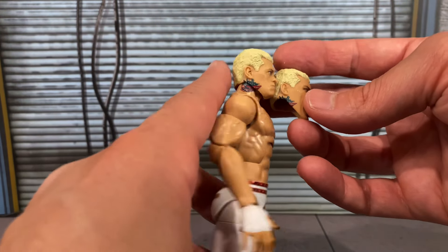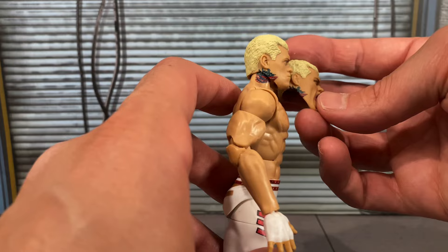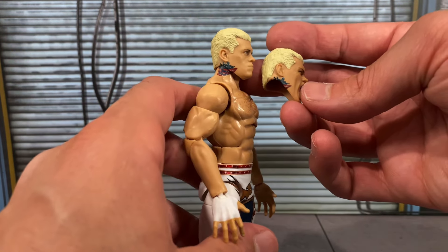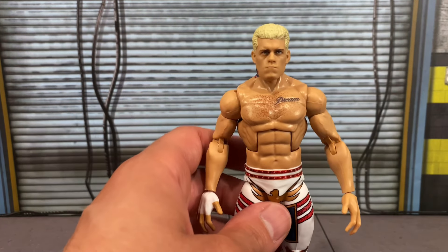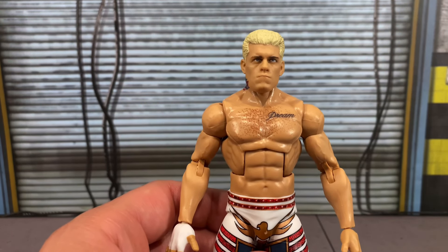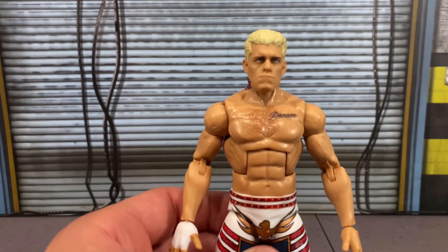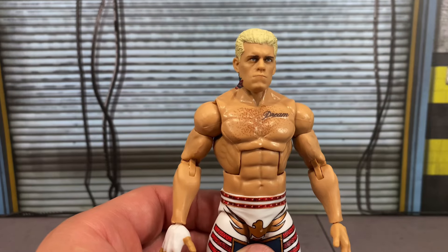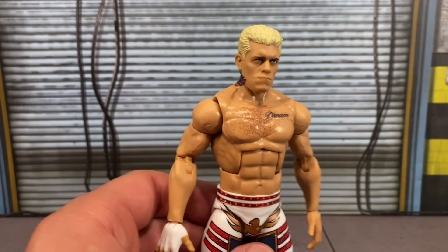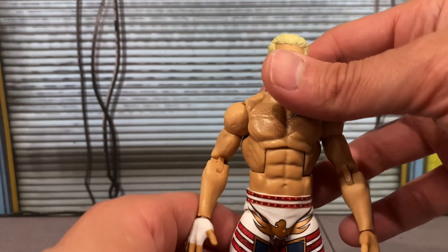Unfortunately they all have the tattoo on the jaw, which I've grown to like even if it is inaccurate. Let me know in the comments — would you prefer Mattel fix it, or have you grown to accept it like I have? It could be worse. As for this new head sculpt, he kind of has this weird expression — it's like he's looking at a menu. I guess it was probably captured from a moment where he maybe won the match or was about to get emotional, but it's just a tight-lipped kind of expression I've never seen before.